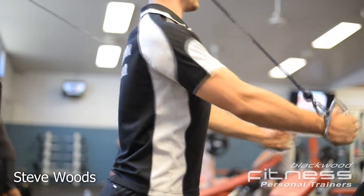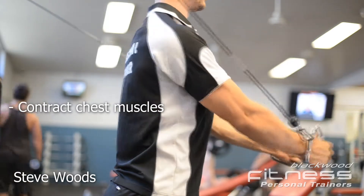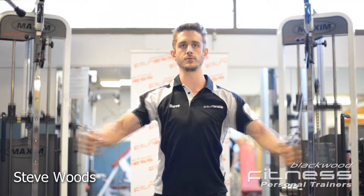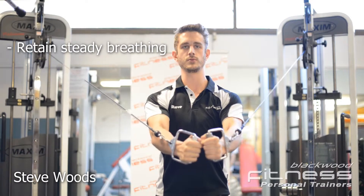Bring the cables back to just behind the shoulders and contract the chest muscles to bring the cable back forward. Ensure you are deeply inhaling on the eccentric phase. Breathe out as you draw the cables together.